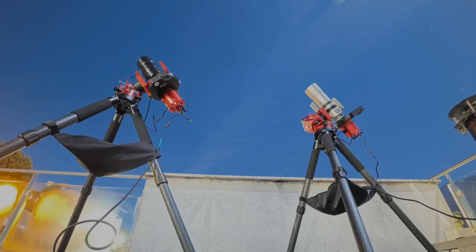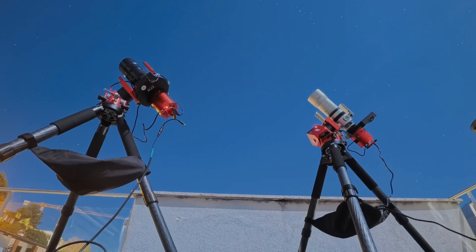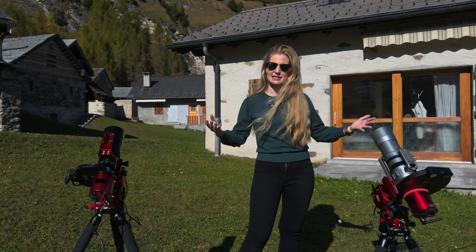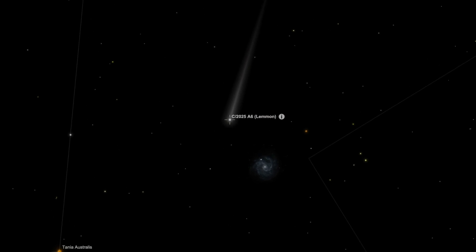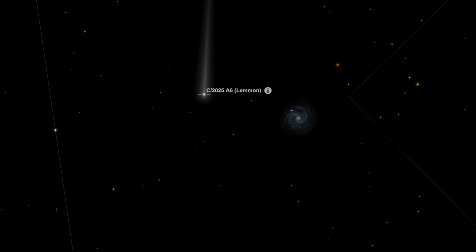The idea was to use the monochrome setup for the luminance layer, the color one for RGB data, and then combine the two for a composite image. These little telescopes are of course too small to show any nice detail near the head of the comet. I really wanted to photograph that particular event because the comet was passing close to a small background galaxy that night.